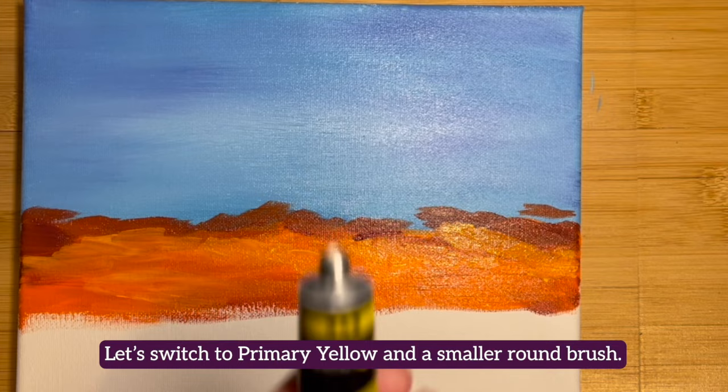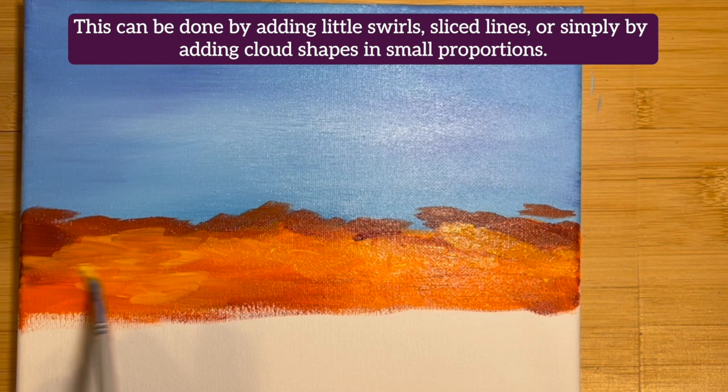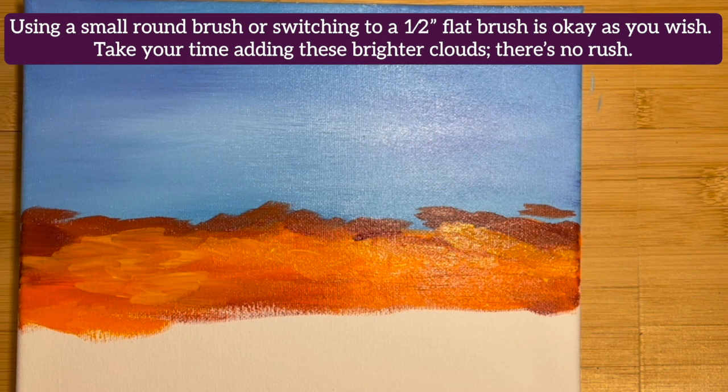Let's switch to primary yellow and a smaller round brush. Add some splashy pops of this lighter yellow to the underside of these clouds. This can be done by adding swirls, sliced lines, or simply by adding cloud shapes in small proportions. Using a small round brush or switching to a half-inch flat brush is okay as you wish. Take your time adding these brighter clouds — there's no rush, so enjoy the process.